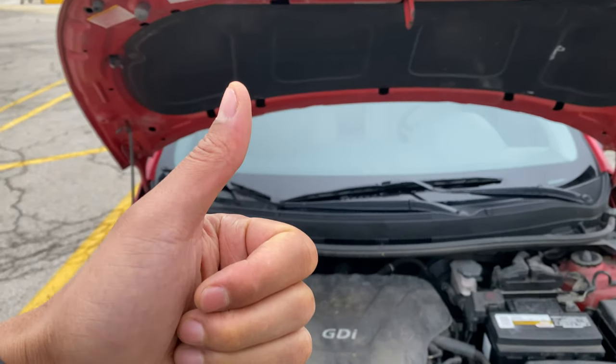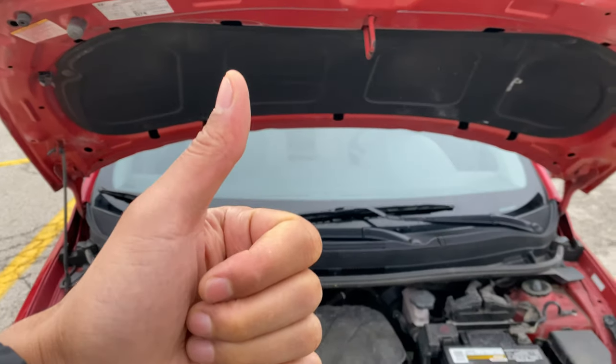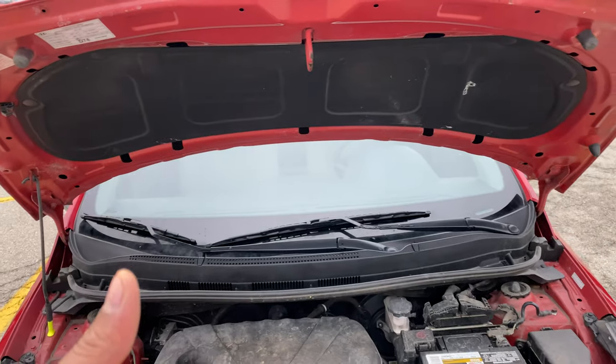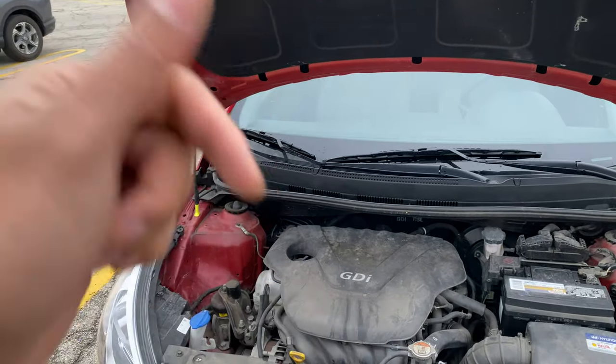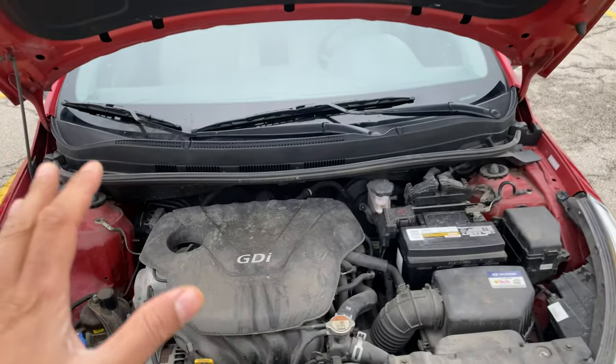Today I have a Hyundai Accent and I'm going to show you where the engine coolant reservoir is located on this particular vehicle. Before we get started, if you like my content, can you subscribe and give me a thumbs up? I'll appreciate it tremendously.